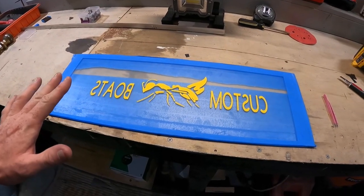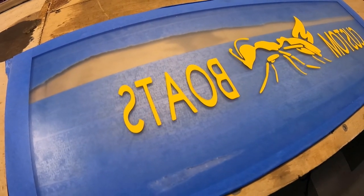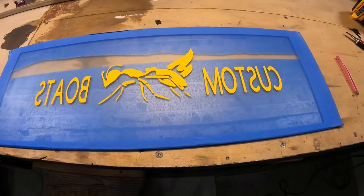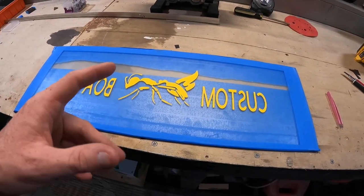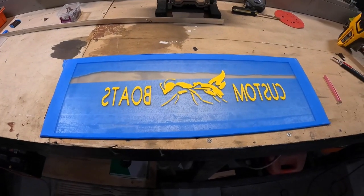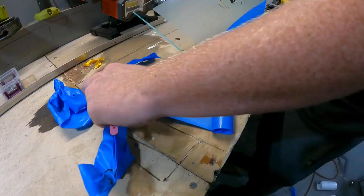I don't think this worked or came out the way I imagined it to. You can kind of see the 'B' is lifting up on the corner, same with the 'O' — it's looking all funky. Those are really the two letters that did that. I don't know if I applied too much spray and the vinyl kind of soaked up that moisture. We're going to take this apart right now and see how it looks — I think I'm going to have to come up with a different solution.